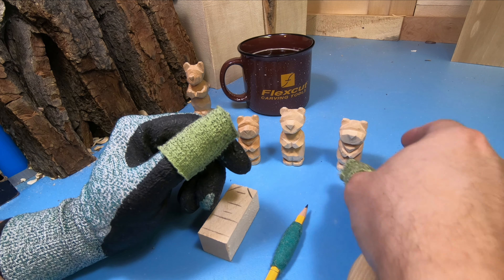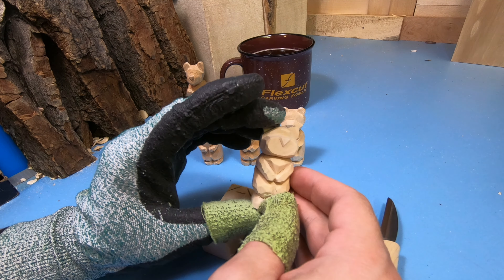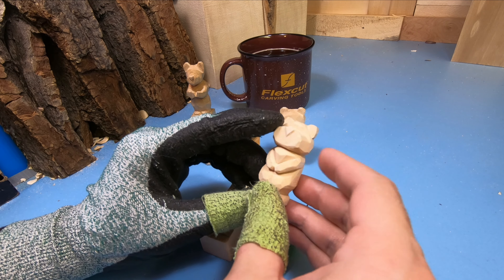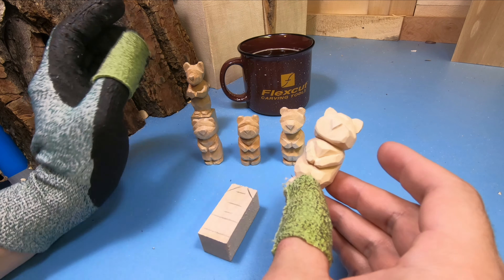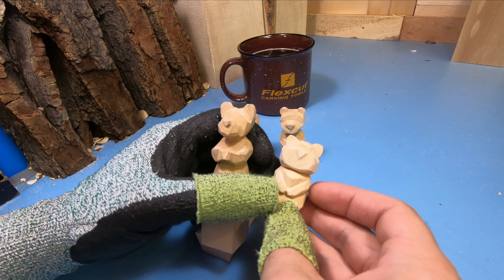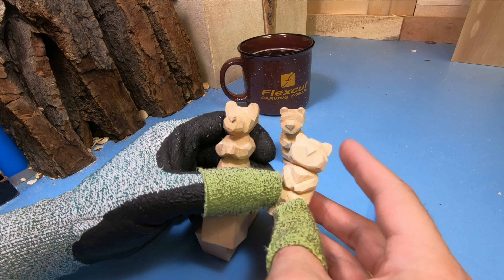Hey everybody, this is Brian from Carving is Fun and today we're going to carve a very simple and fun bear. This is a pretty easy project for beginners and should take you between maybe 30 to 50 minutes to complete. Originally I had made my bear looking a certain way but I really liked how Doug Linker did his bear face, so I took a little bit of inspiration from there. Go ahead and check out his bear tutorial video after this one.